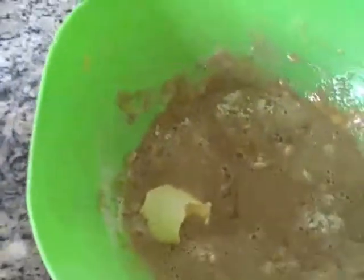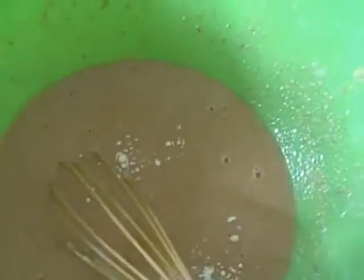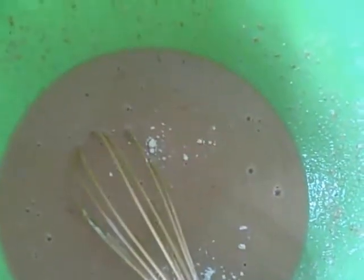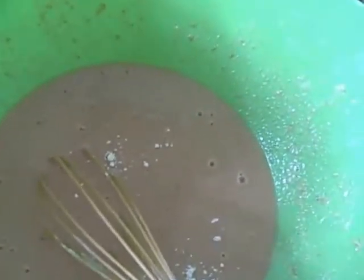Just start mixing. You can also put this in a blender and mix it for about three to five minutes. After you have it all smooth, put about four and a half more cups of flour. So you should have about five and a half cups of flour and a half a cup of wheat germ, or six cups of flour total.